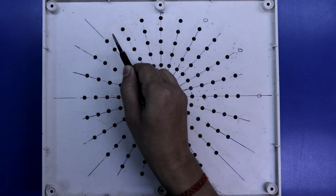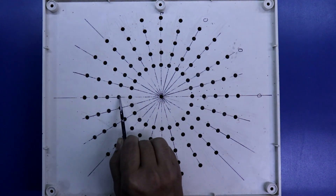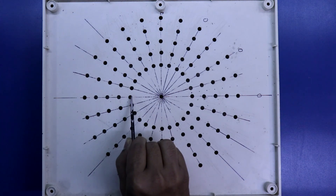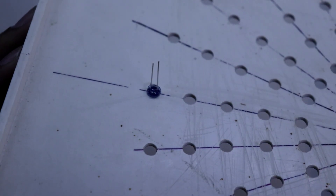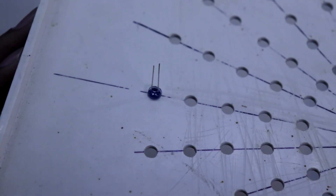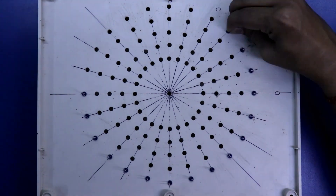In the first circle I will put blue LED, then red, then white, then again red, then green. As you can see, the negative pin is on the outer side and the positive pin is on the inner side. So like this we have to put all the LEDs.